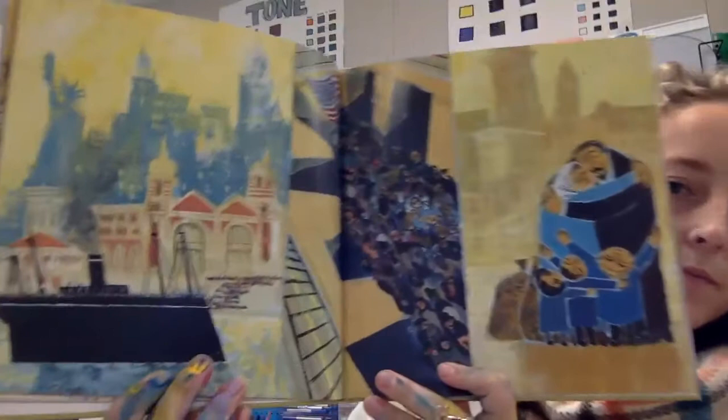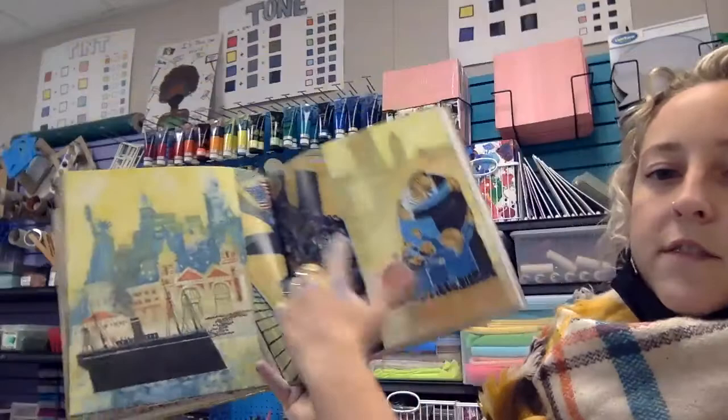Some visual clues here: a flag, Lady Liberty.